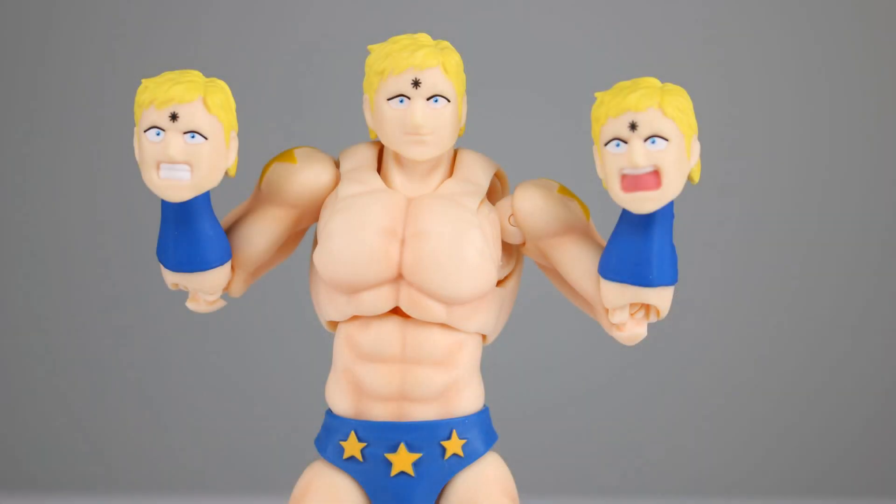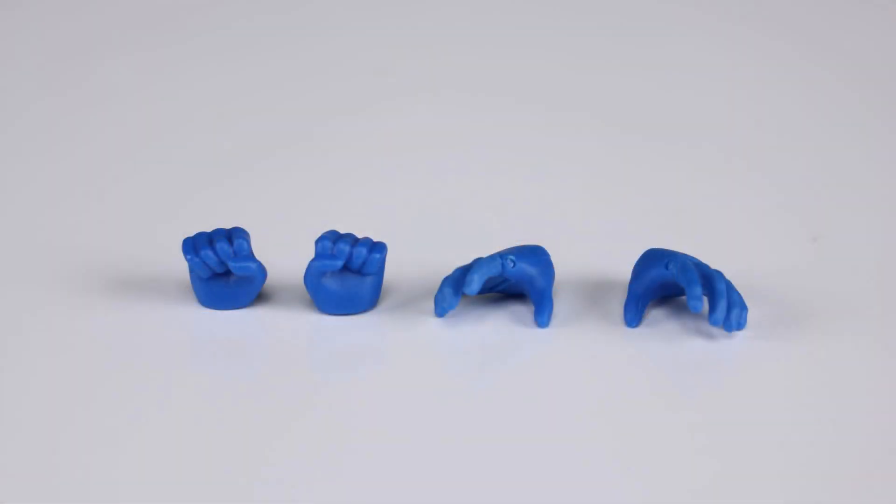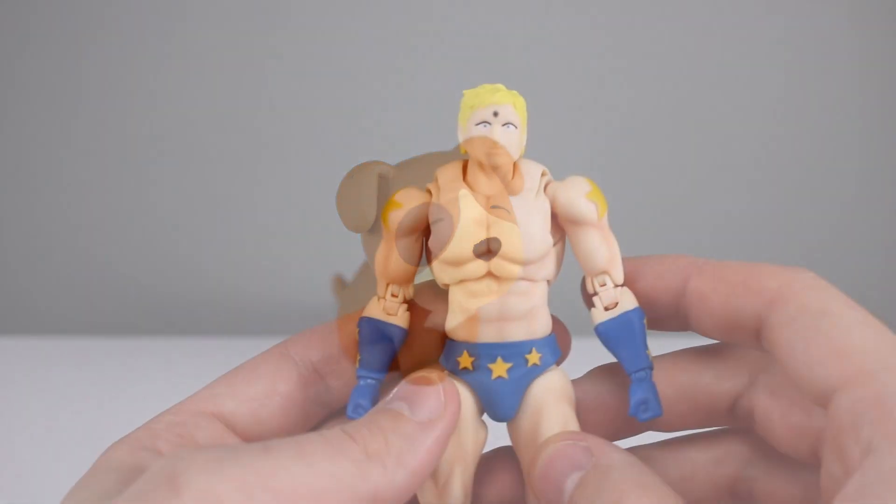As far as accessories go, we have three different heads: the neutral head that comes on him in the package, one where his teeth are showing, and one where he's yelling. We only have a total of four hands — two fist hands and two hinged relaxed/gripping hands — and then lastly we have a little dog, whatever that has to do with anything.